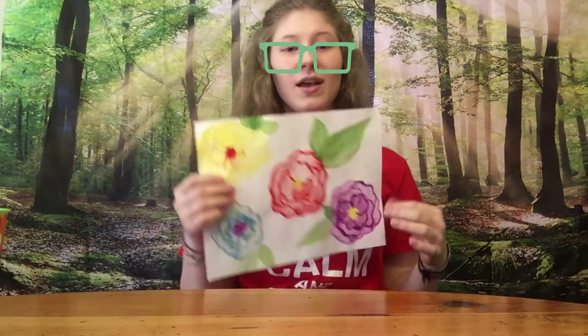Hey everyone! This is our time with Camp Good News. I'm Deanna and today I'm going to teach you how to paint a watercolor flower.